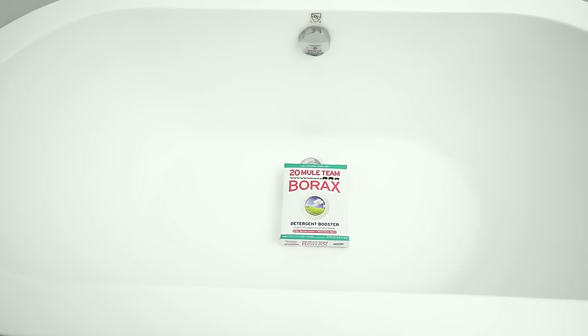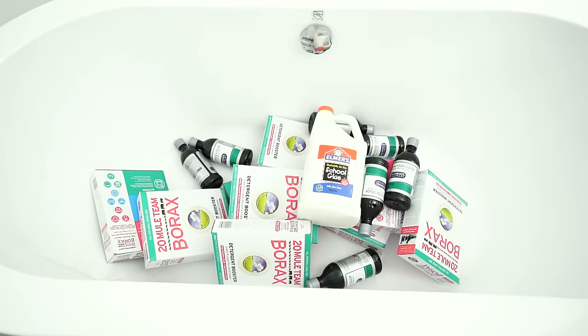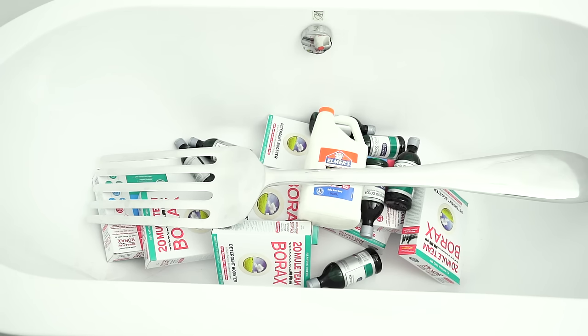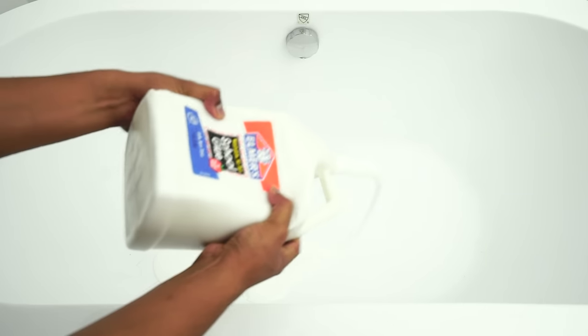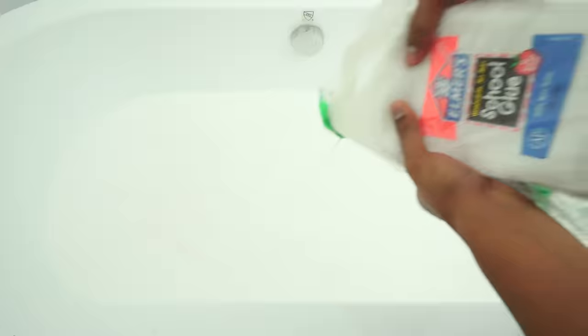Okay, we're gonna need some borax — a lot of borax — food coloring, lots of food coloring, glue, 51 gallons of glue, and a giant fork to mix it with. Now we're gonna have to pour all the glue into the bathtub. This process took me one hour to dump 51 gallons of glue in here. But anyways, after that you got to put your food coloring.